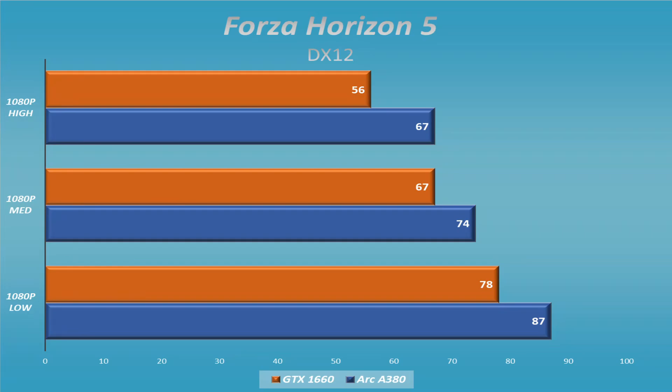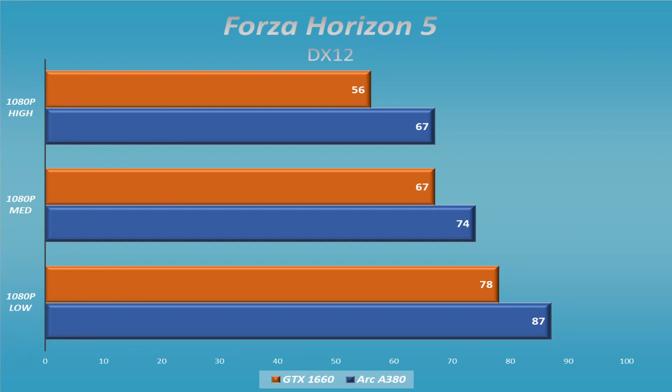Switching over to Forza Horizon 5, this is where the ARC A380 takes a little bit of a lead. They're close to each other — similar to Borderlands 3 and, to some extent, Cyberpunk. The ARC A380 does come out on top in Forza Horizon 5, but you're still getting 60 frames per second with both of these. It's not going to give you any major wins or losses.